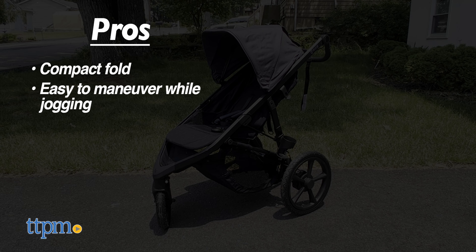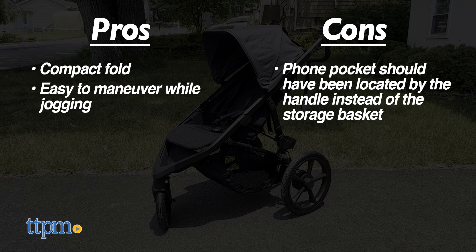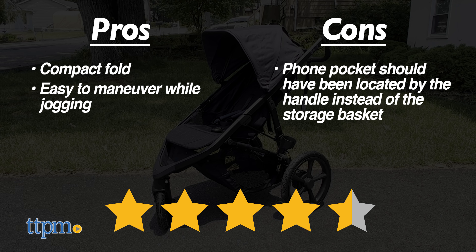Pros: it has a compact fold and it's easy to maneuver while you're jogging. Cons: the foam pocket is located in the storage basket when it should be near the handle so it's easier to reach. That's why I would rate the Bob Gear Wayfinder jogging stroller 4.5 out of 5 stars.